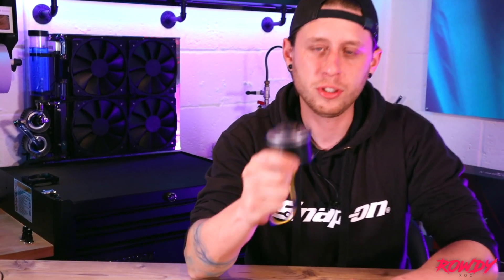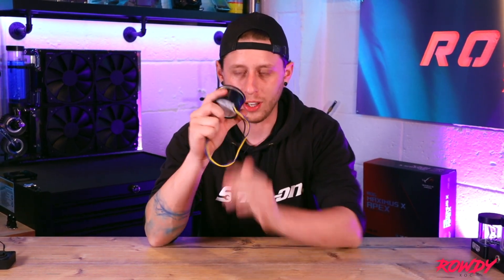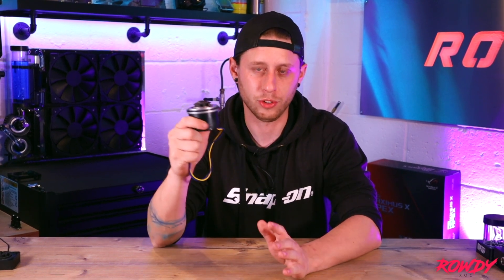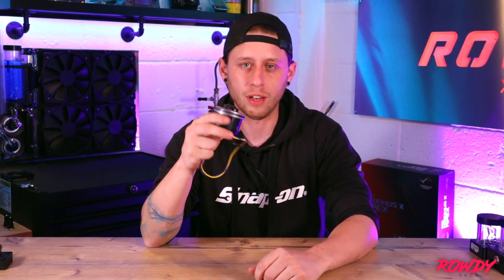So this is the D5 pump. Now this specific one is an EK pump, but what you will find is there are many manufacturers that actually offer the D5, but ultimately the only differences between any of the brands is the tops they come with. The pump itself — the naked pump — they are made by a company called Laing and they are the same across the board, so there's no difference in quality depending on brands as far as the pump itself goes. It will just be down to the pump top. Obviously they all look a little bit different and everyone's got their own design, but ultimately they're all the same pump.